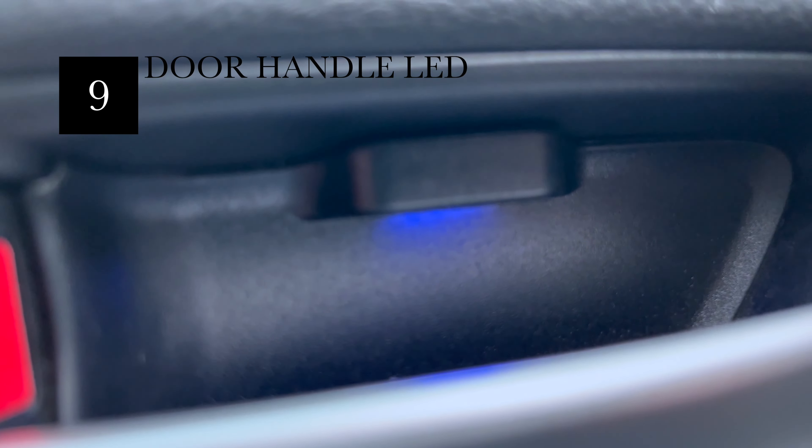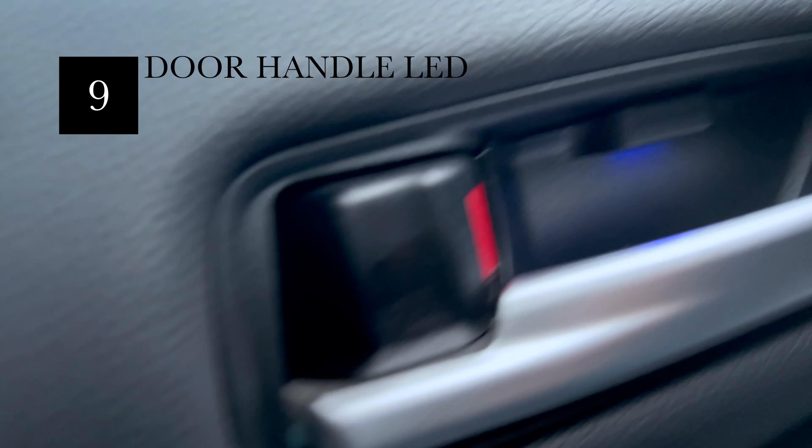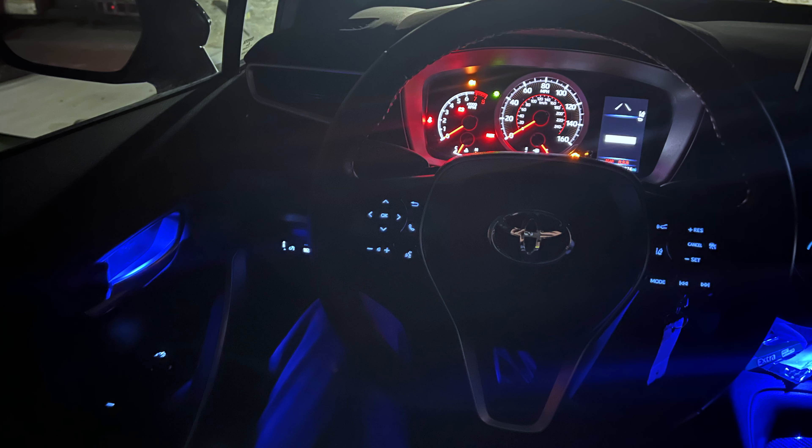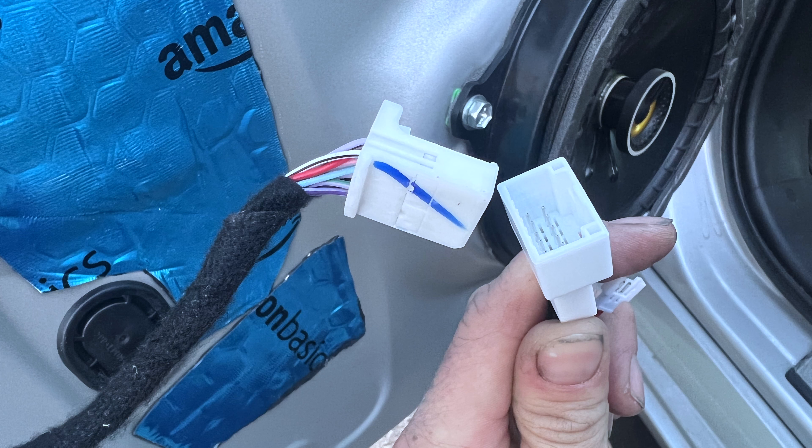I also got these blue LED lights on eBay for the cup holder area. The set of four was around $30. They're pretty simple to install — the kit comes with a wire harness that links right into this area, making a nice blue effect at night.